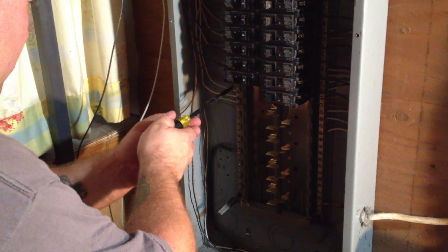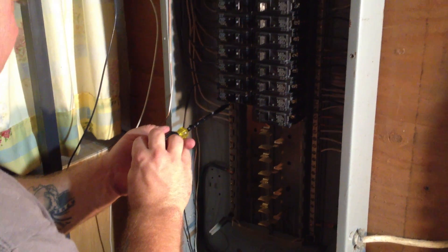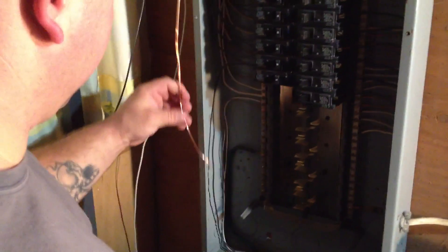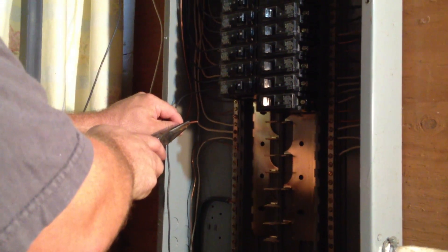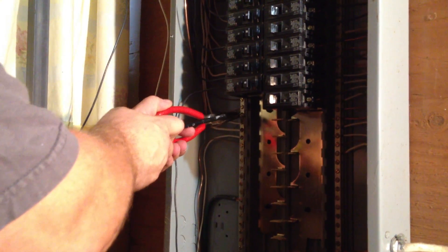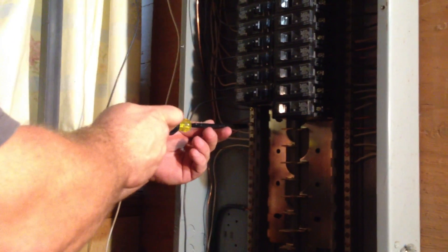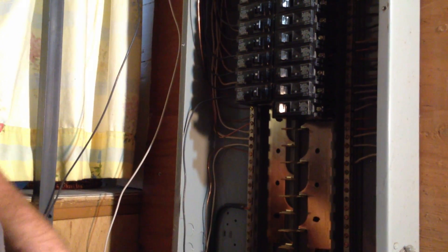What I like to do is just loosen up the terminal enough so we can get the wire in. Then we grab our needle-nose pliers — noticing this would have been in front of the other wire, so we like to put these in the back. We set it in the back, grab our pliers, and insert it into the hole. Using the pliers helps because you don't want to put your hands too much in this panel — if you touch something you're not supposed to, you're going to get zapped. So we hold it in there with the pliers until it stays, then tighten up the screw. And the ground is pretty much set.